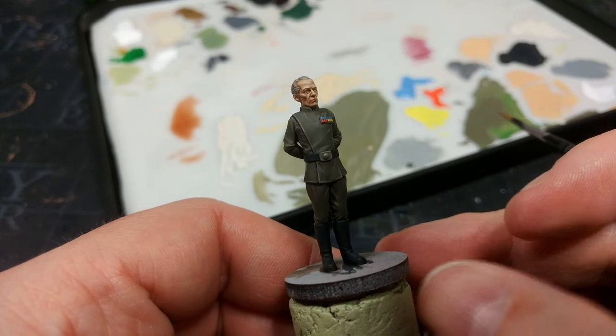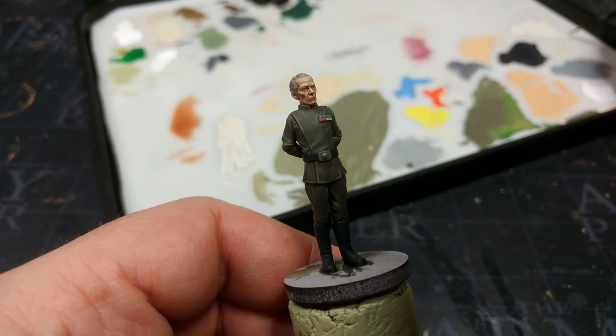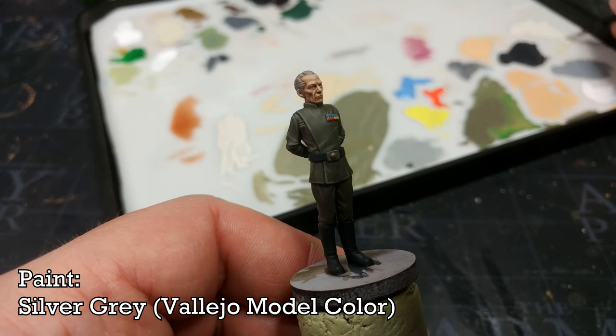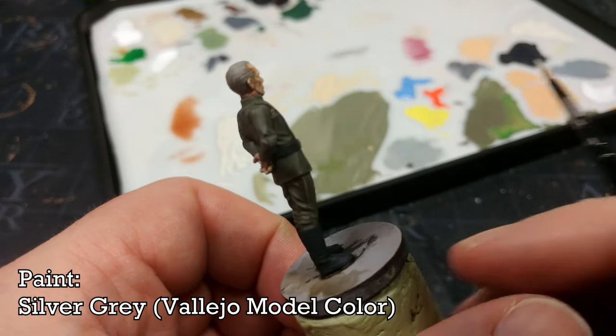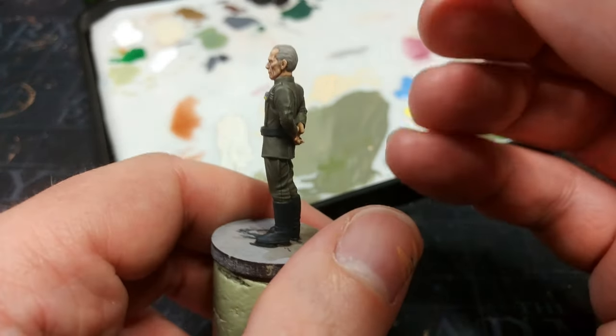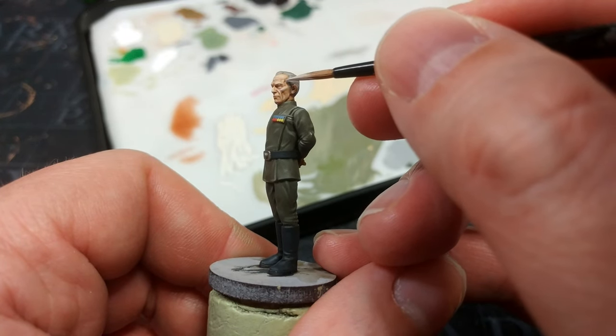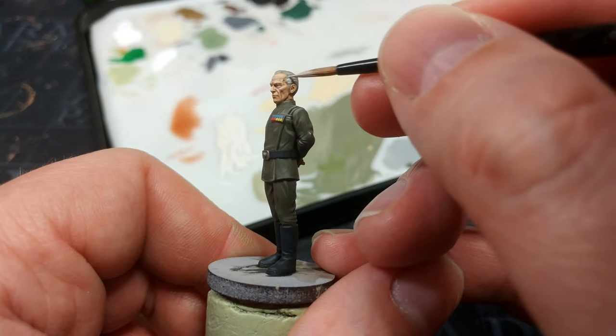There he is! Next I'm going to do his hair. For this I'm going to do just some thin stripes of Silver Grey — this is a Vallejo colour, but any off-white will do the job. To tell you the truth, I'm going to do most of this off camera because I really just want to blast through now — I've done the hard part as it were.